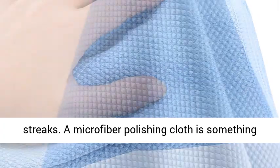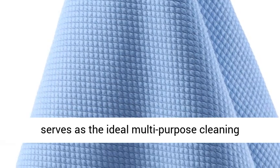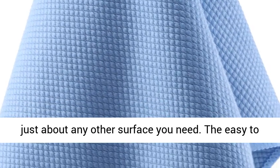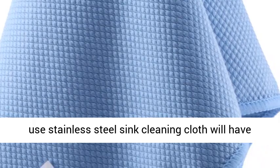A microfiber polishing cloth is something no proud house cleaner should be without, and it serves as the ideal multi-purpose cleaning accessory to clean glass, stainless steel, and just about any other surface you need.